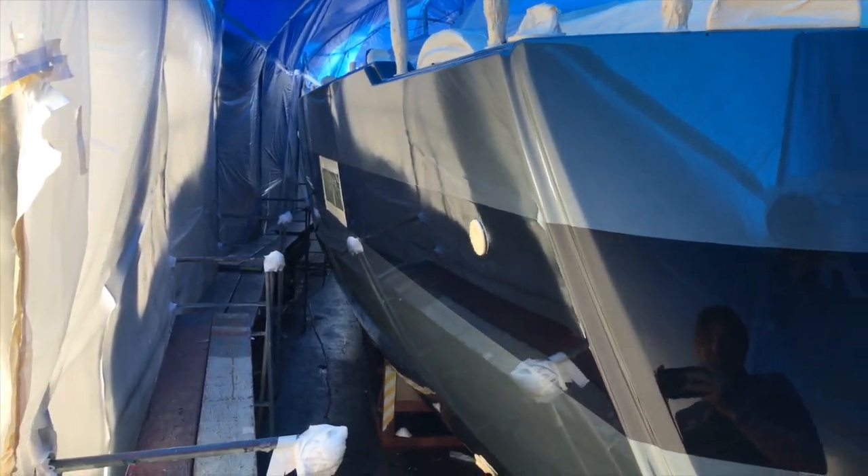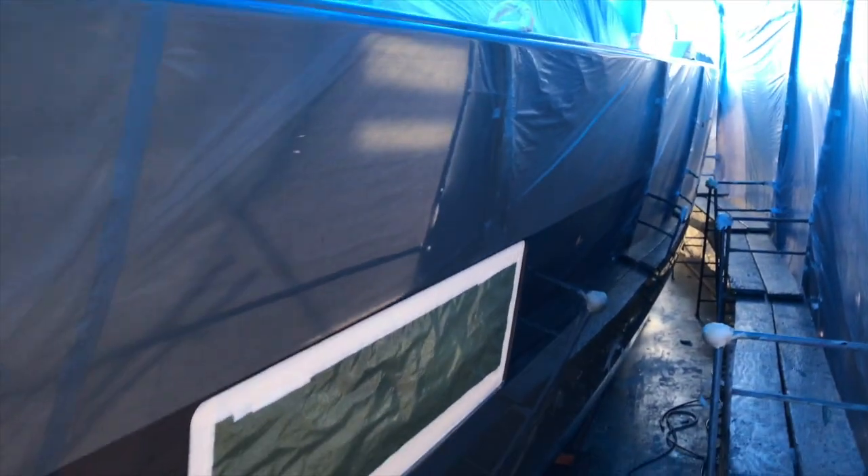Here we are looking at the Jeanneau 64 for the first time right after the clear coat has been sprayed, and I have to say this is absolutely spectacular. It's just unbelievable the process that this yacht went through — from multiple coats, from the preparation to the final product. The edges and how everything turned out is just flawless from the top cap rail. The amount of clear coat and paint that has been sprayed on this yacht is spectacular. I'm just blown away by the attention to detail and the overall product.